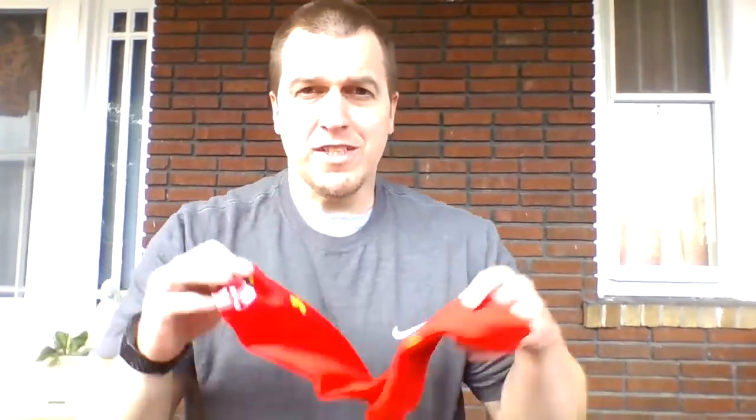Alright boys and girls, this week — week two, part two of our tossing and catching. We are going to use the same sock that you had last week, but this week we're only allowed to use one hand at a time. We are going to use both hands eventually by the time we are done today, but we're going to use one hand at a time.